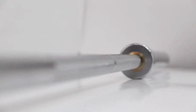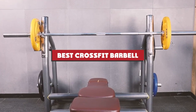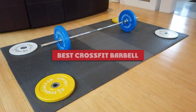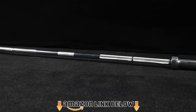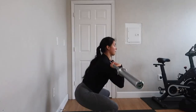Barbells are an essential piece of CrossFit equipment, and in this video we review 10 of the best CrossFit barbells for your WOD workouts. A CrossFit barbell has to perform basically the same function as any weightlifting barbell, but for home use it needs to be more versatile for a greater range of WOD exercises. It also needs to be highly durable to withstand being thrown around during those intense workouts.